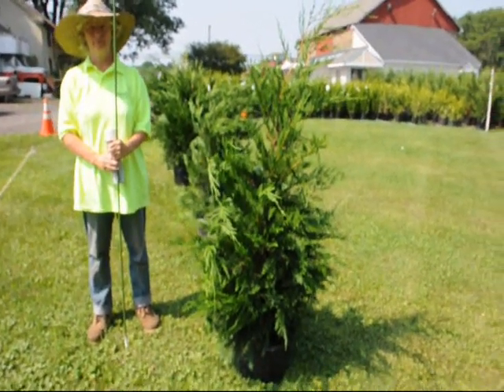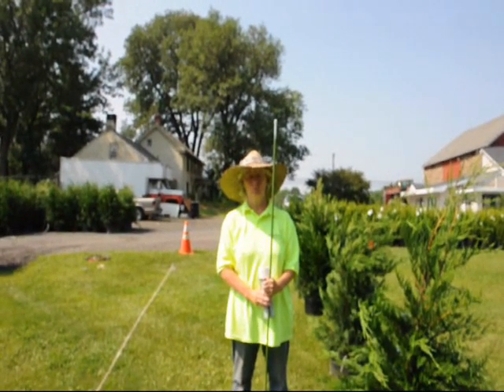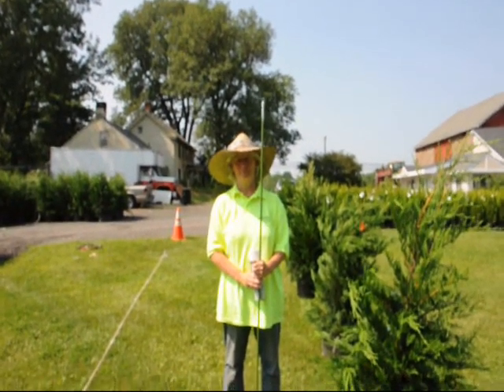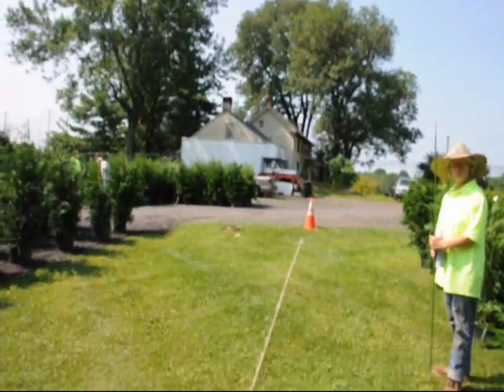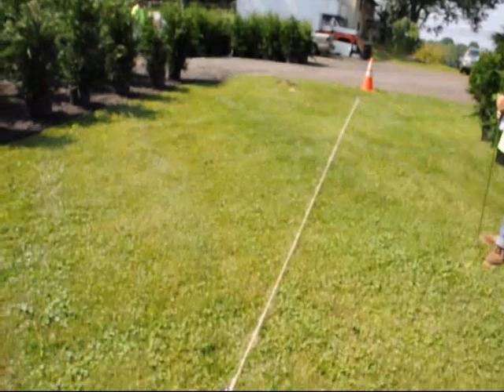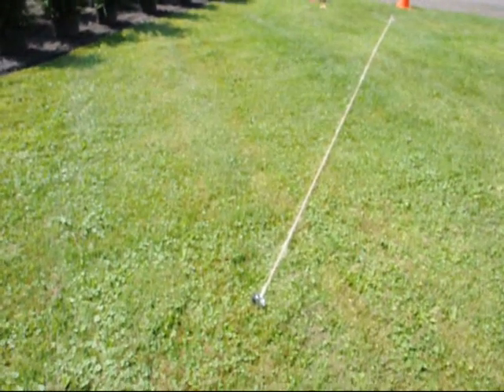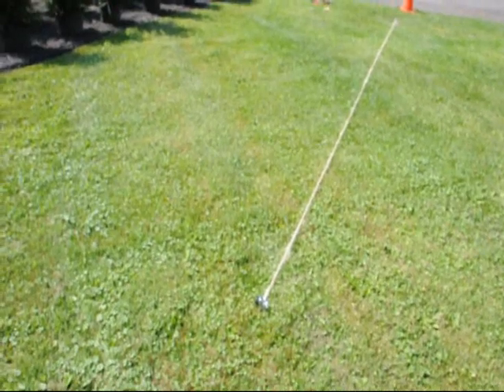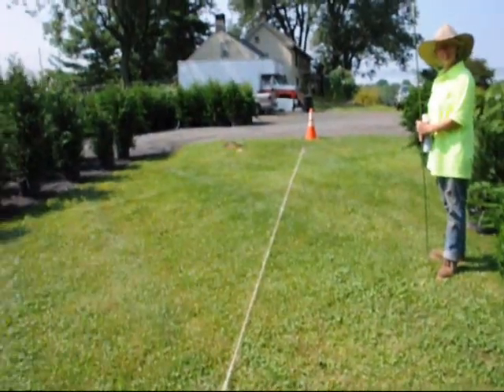They can be spaced from six to twelve feet apart. We are going to give a little demonstration of how we set up a six foot spacing. We have taken some stakes and put them in the ground where we want to have the trees. You are going to usually put this tree about five feet away from a property line or some obstacle like a driveway where you want to have your wind break and hedge.